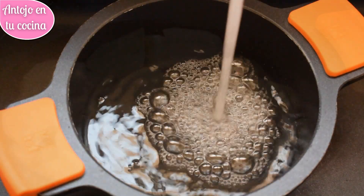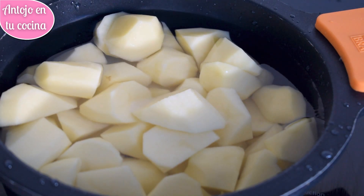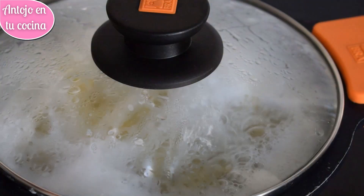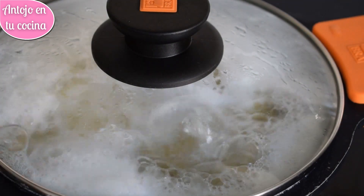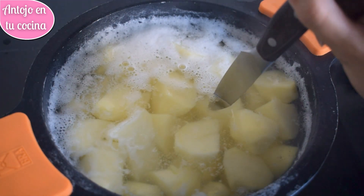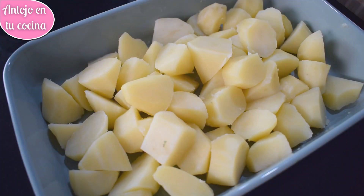Colocamos las patatas en un cazo y las cubrimos con agua. Agregamos una cucharadita de sal y llevamos a ebullición. El tiempo de cocción de las patatas dependerá del tamaño de los trozos, así que iremos controlando el punto de cocción de vez en cuando. Sabremos que las patatas están listas cuando las pinchemos con un cuchillo y notemos que están blandas. Escurrimos las patatas con la ayuda de un colador y las dejamos enfriar por completo. Para que se enfríen más rápido, podremos extenderlas sobre una bandeja.